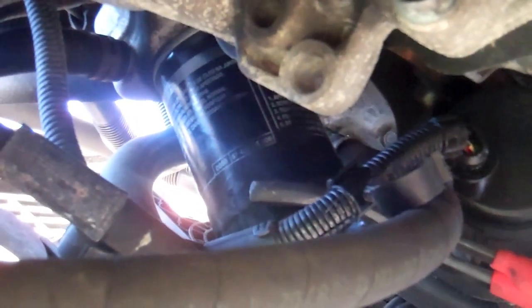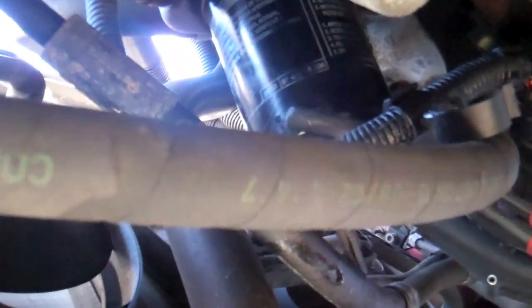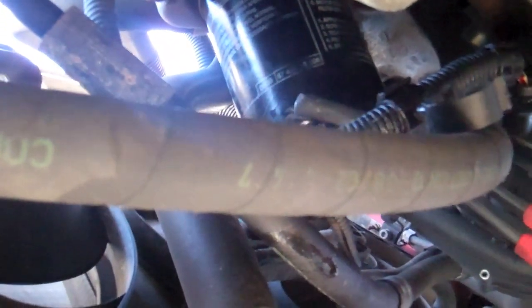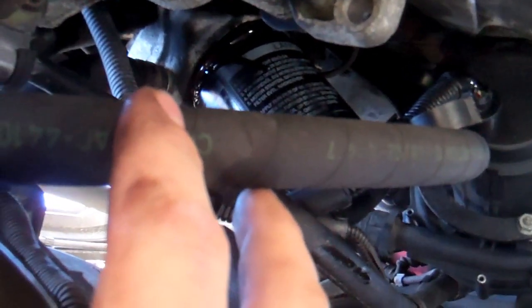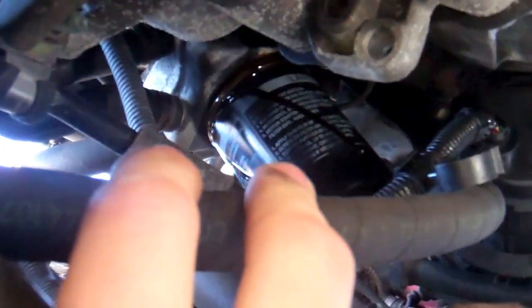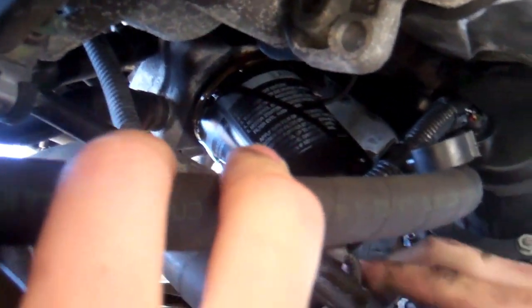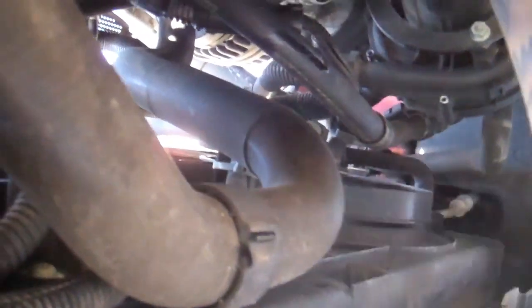If you can get the oil filter pliers on there... oh no, Kiefer's, you dented up my oil filter. There we go. That filter is going to be full of nasty oil — you don't want to get it in your face, because it gets splashed. You got it? Yep.